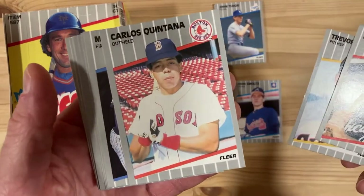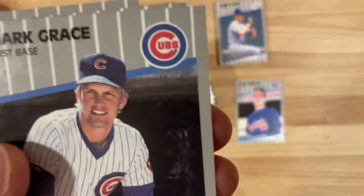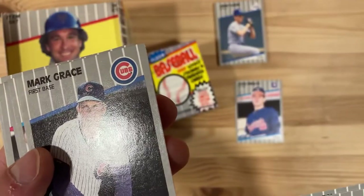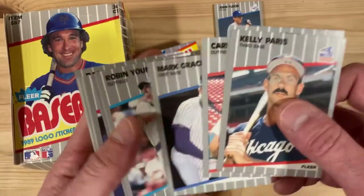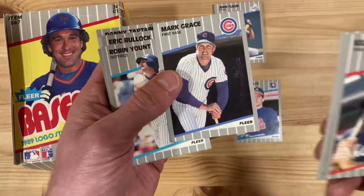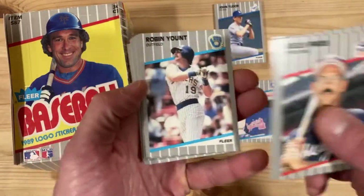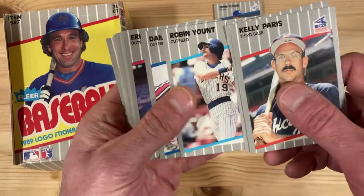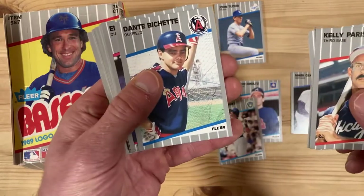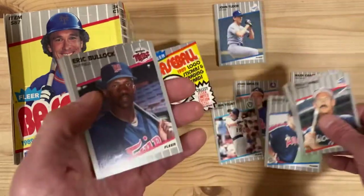Look at Carlos Quintana, looks so young. Oh, there's a Mark Grace — whoop! Look at this, it's all marred up though, what happened here? I don't know what that is, there's something in the picture — I've never noticed it before. So there's Mark Grace, it is his Fleer card. I don't think it's his Fleer rookie — he has an '88 Fleer rookie card with rookie prospects. There's Robin Yount, so that's a good one, and a Dante Bichette — this is a Dante Bichette rookie card, I believe.